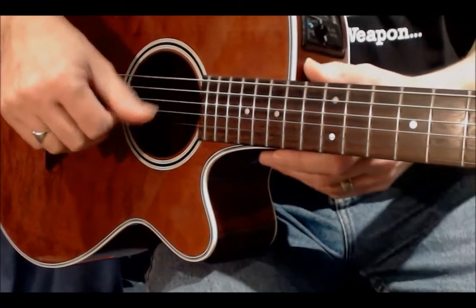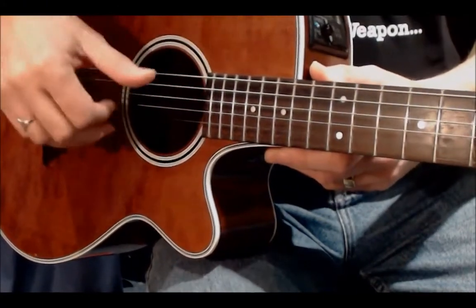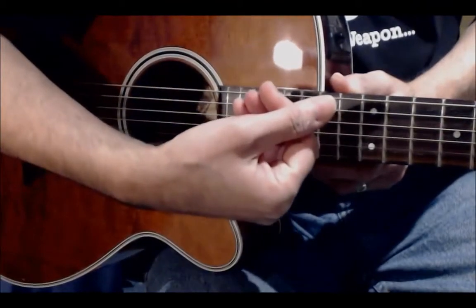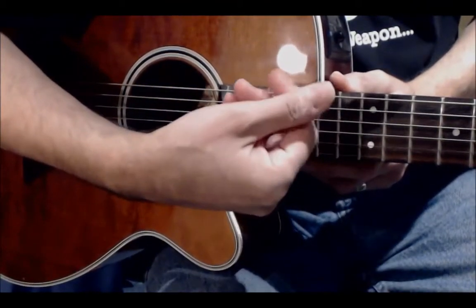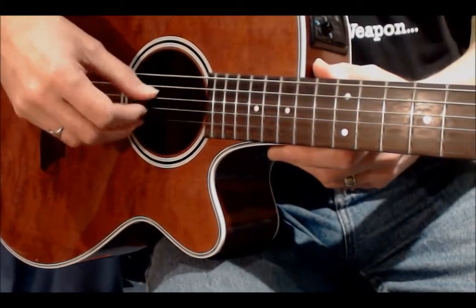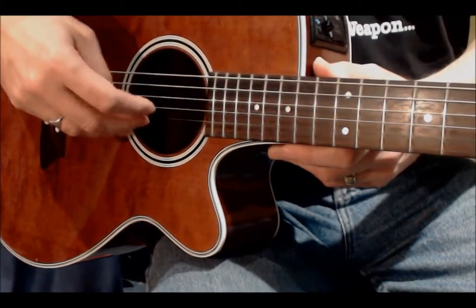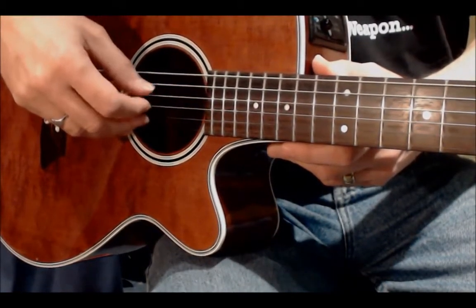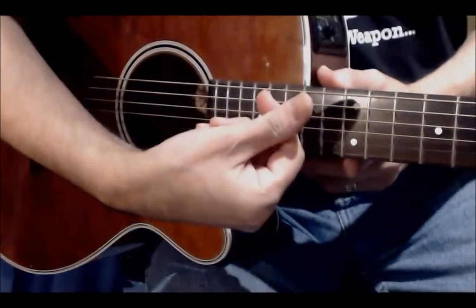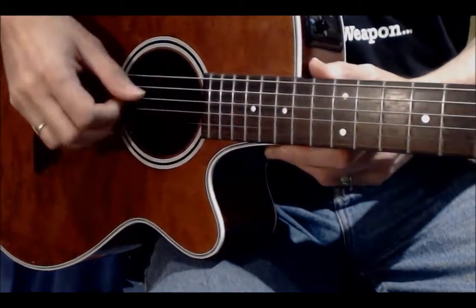When you're playing with your fingers it's a good idea to have a slight V shape in your hand, because that ensures that when your thumb goes down and your finger comes up they don't bash into each other. So it's good to have a slight V shape so that when the thumb goes down and the finger comes up they don't hit each other.